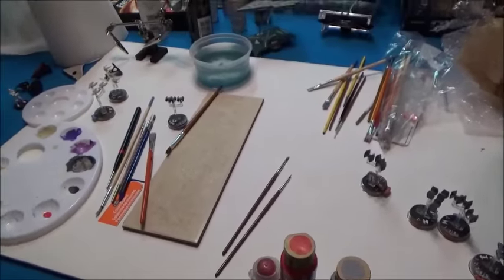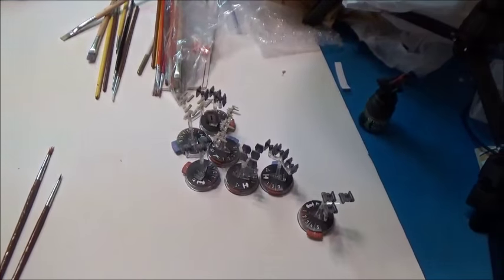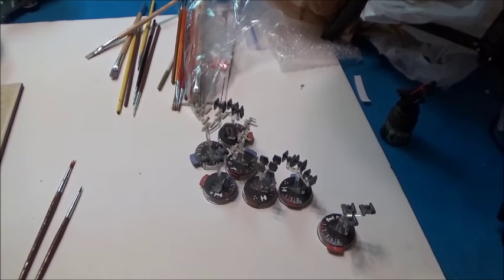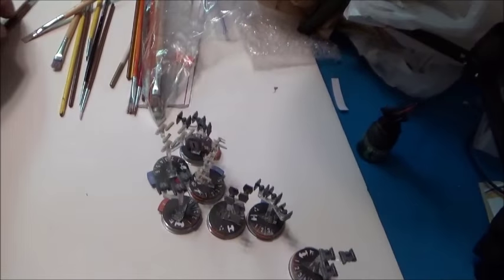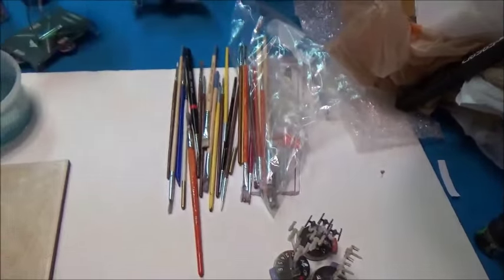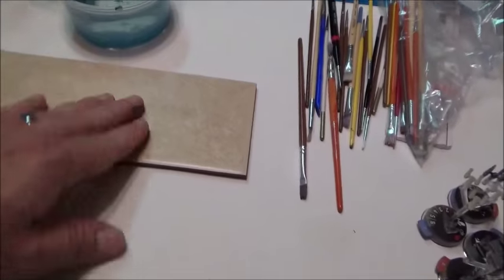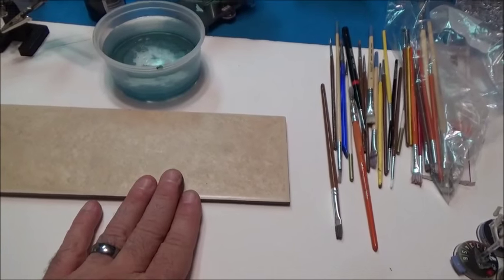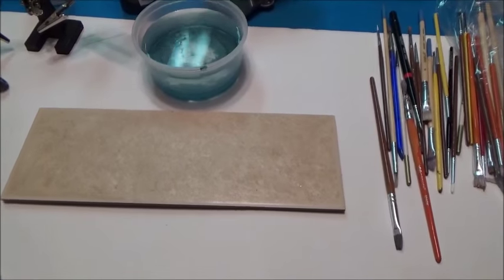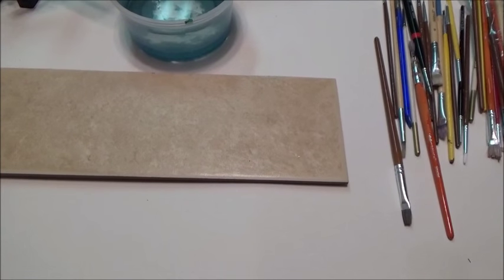Let's take a look at the work area. We've got a couple of the models over here, and if you've got a whole bunch of stuff you want to machine through, just line them up and knock them out one at a time. I usually keep an assortment of brushes. I have a piece of tile — it holds water very well and it's great for thinning out paints. You have to thin your paints, or it's going to clog things up and you'll have a mess. You don't want to lose any detail.